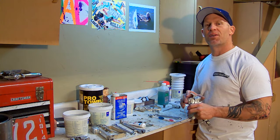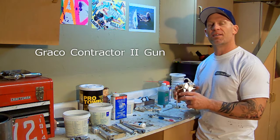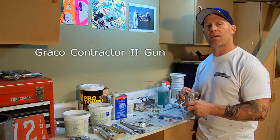Chris, The Idaho Painter. In this video, we're going to show you how we take a Graco Contractor 2 Gun, disassemble it, take the packings out, clean it, and put it back together.